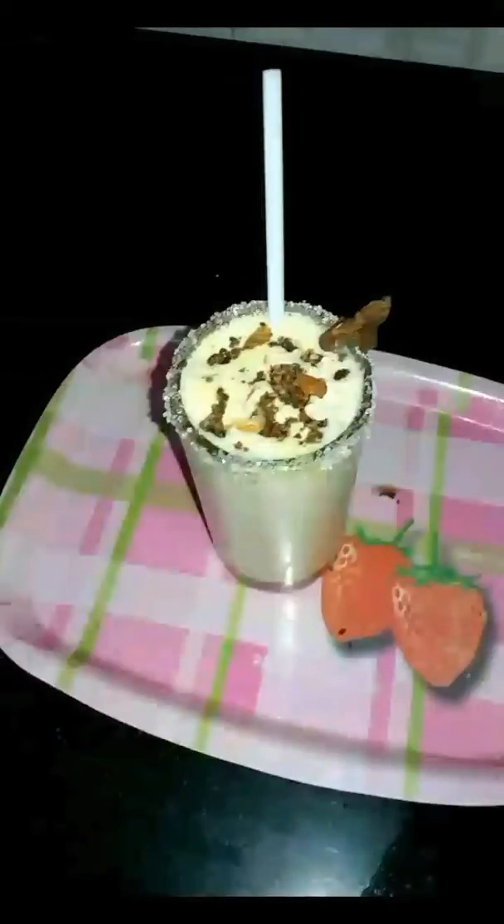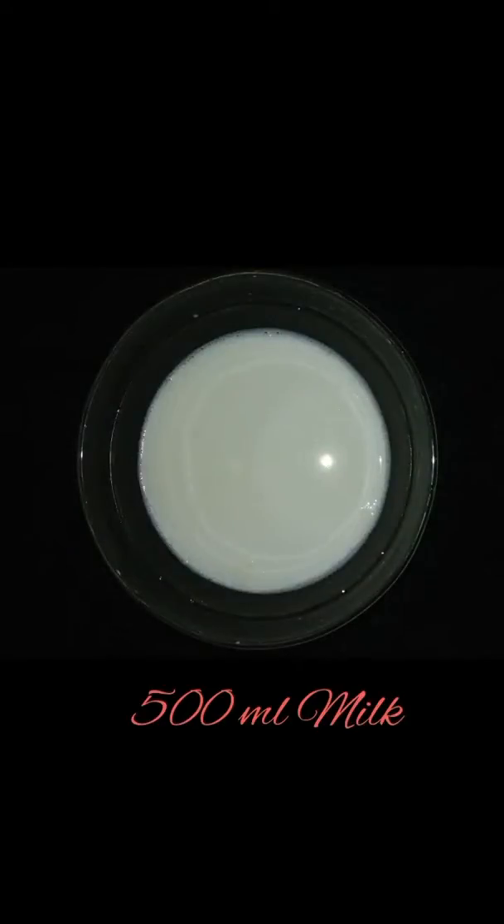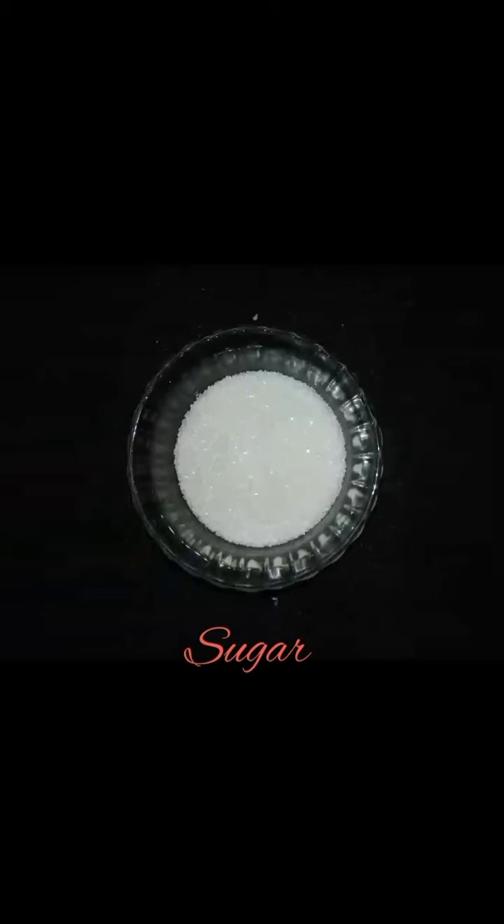Hello friends, this is Harpreet Kaur and you are watching my video on butterscotch milkshake. The ingredients required are about 500 ml milk, butterscotch custard, sugar, butterscotch ice cream, nuts for the topping, and ice cubes.